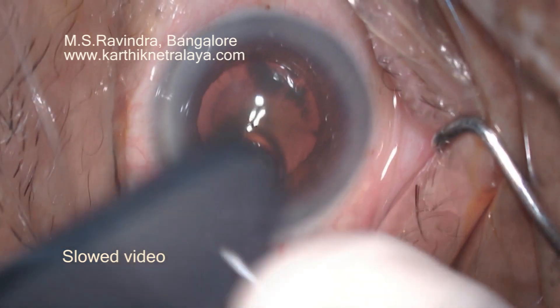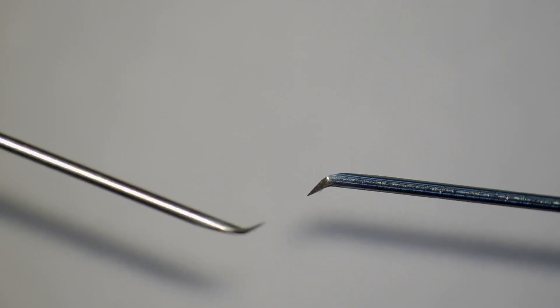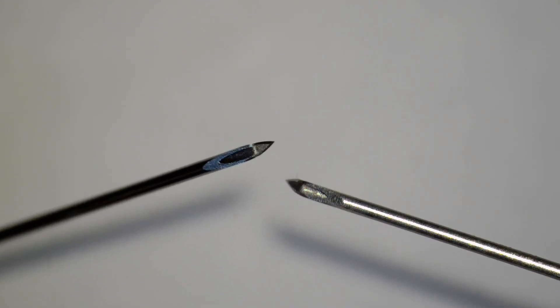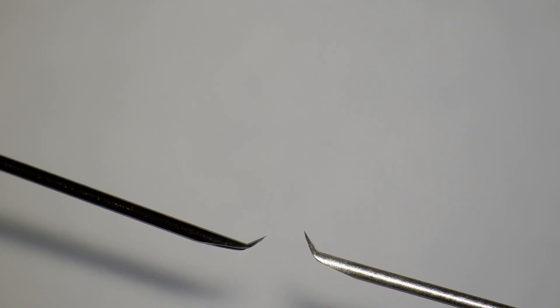This is also a very useful way of creating a good cystitome for the tunnel and floor entry technique. The tip is exclusively sharp and it should not touch any hard surface, as you can see there. Then it will be very easy to perforate the floor of the tunnel as you pass through the tunnel and the limbus.